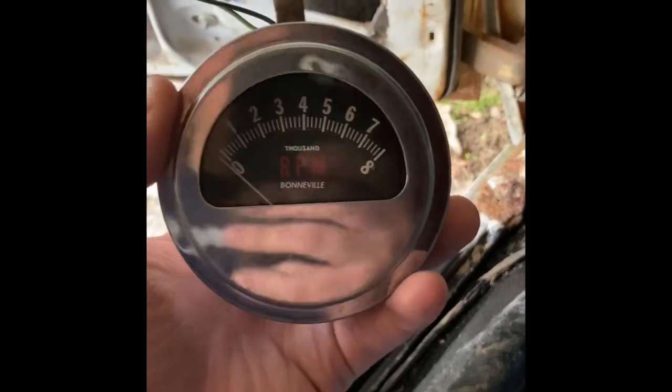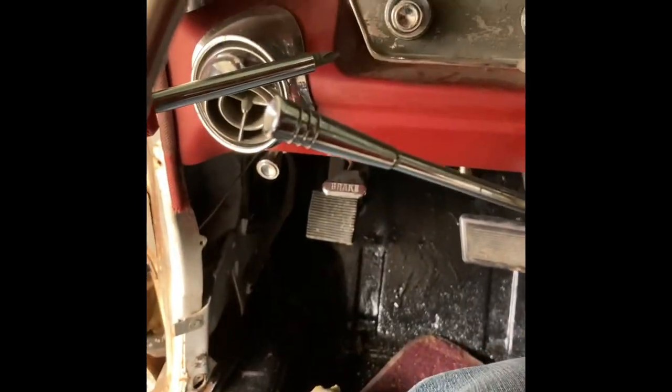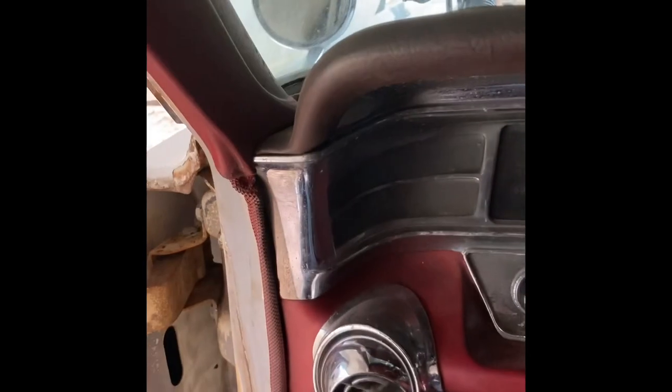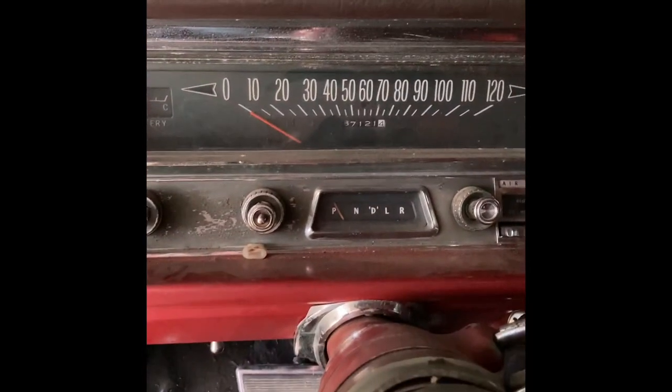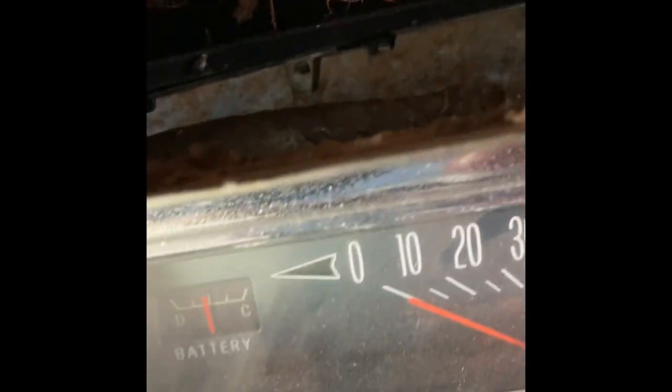I'll talk to it and see if this sucker will work. To do this I have to take this dash pad off, and these pillars right here that I put on the wall - those have to come back off too. Great - maybe they'll come back on if I don't lose the screws. Once you take it all off you have access to my one speaker and all this wiring - it's gonna be fun running wires.